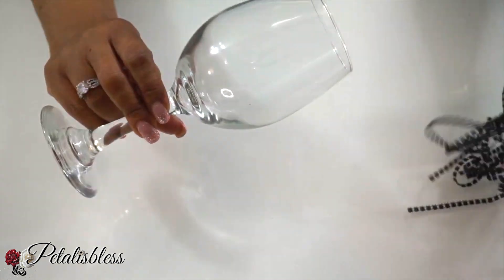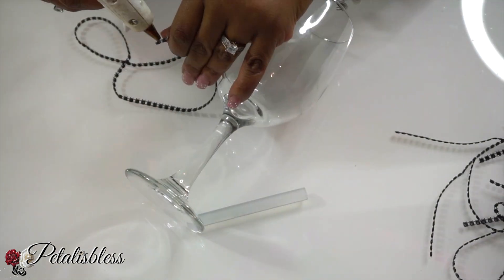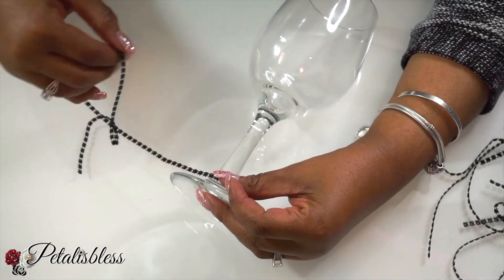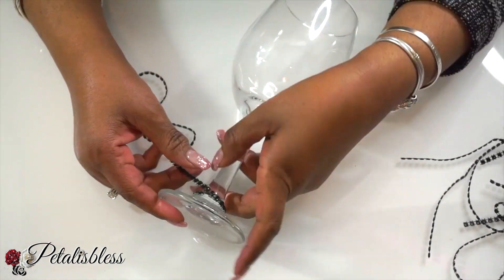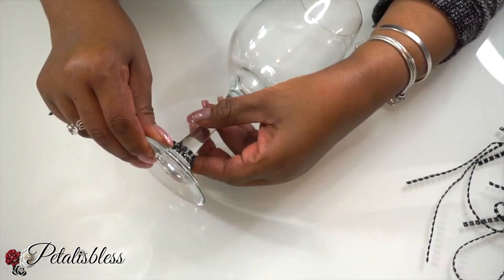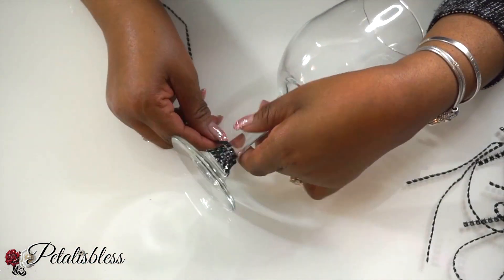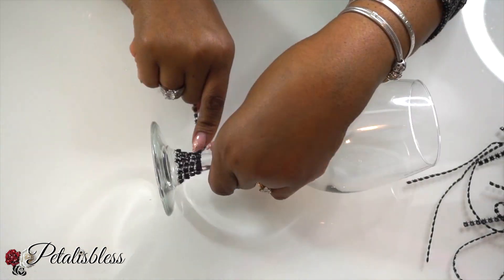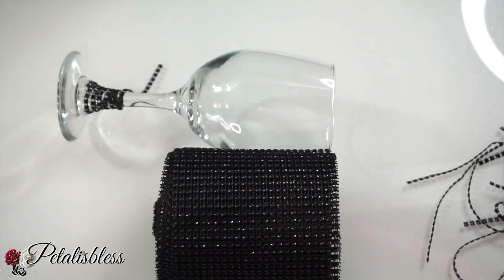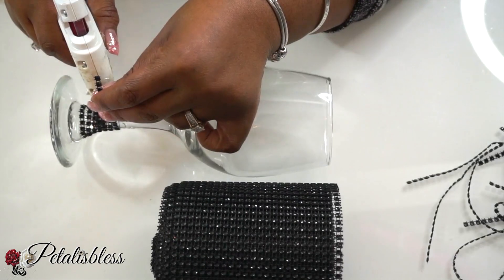We're starting with this wine glass. I cut up the bling wrap into strips and we're going to glue them going all the way up our wine glass stem. I'm using the hot glue. Like I always tell you, you can use any kind of adhesive that you'd like — E6000, tacky glue, the Dollar Tree fix-all glue. Any kind of glue you'd like to adhere the strips going up the stem will be perfectly fine. As usual, I'm using the hot glue along with some E6000.